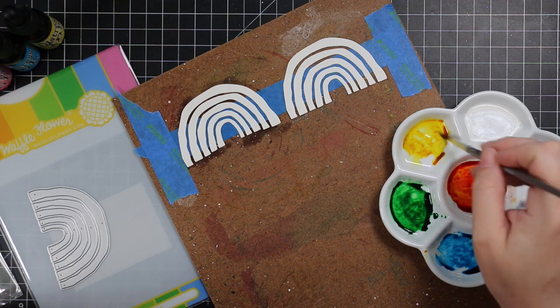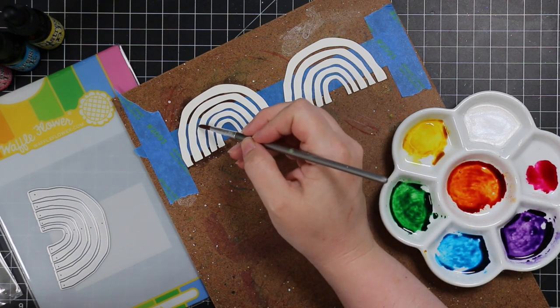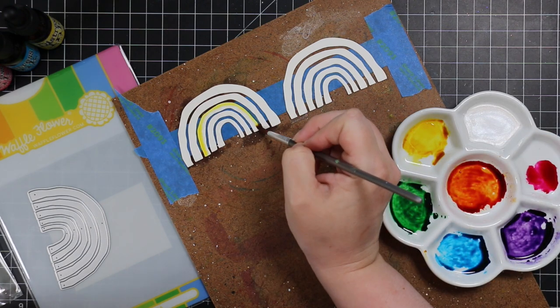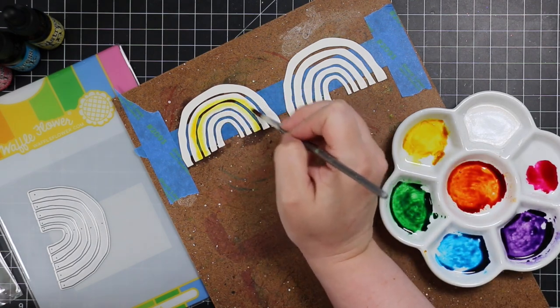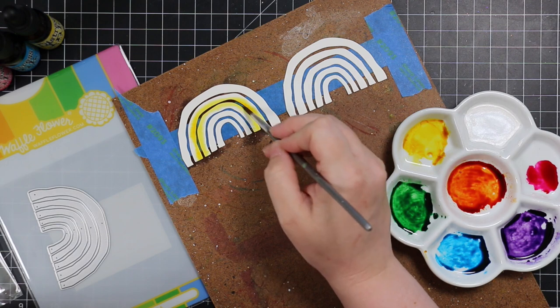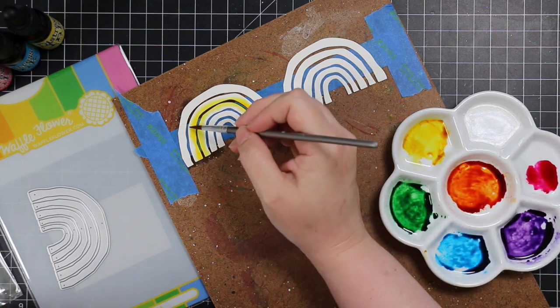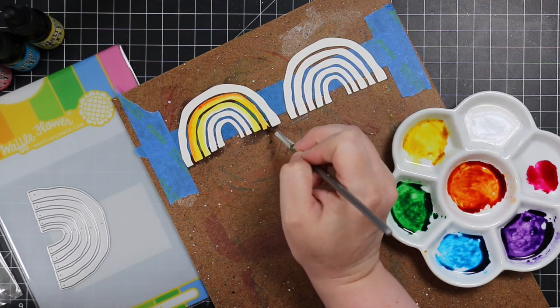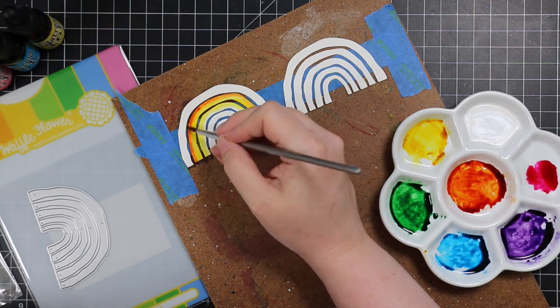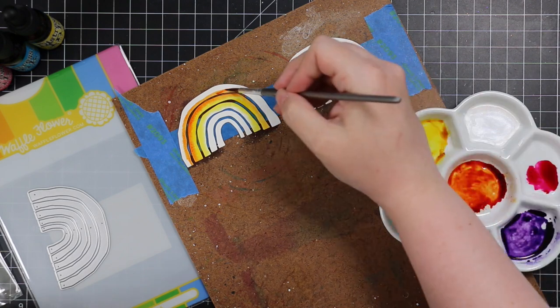I mix those colors together to get the orange, the green, and the purple. With a wafer like this you could totally just paint each stripe a solid color, or you could die cut it from solid color cardstock, pattern paper, etc. But being the way I am, I wanted to get all the colors onto these rainbow stripes.